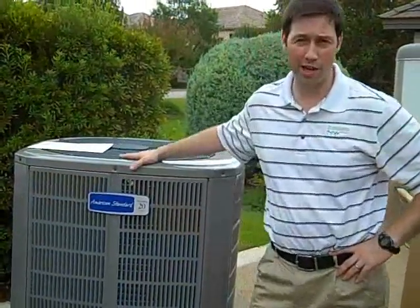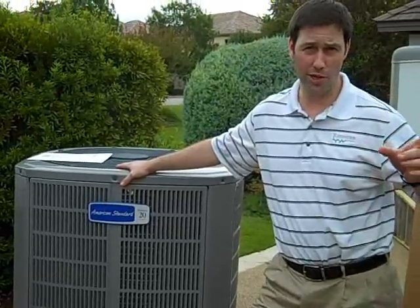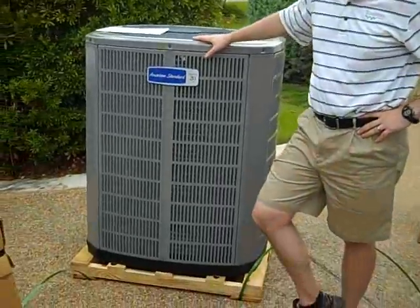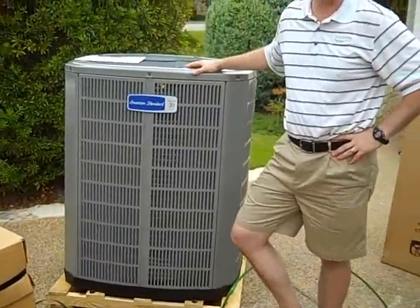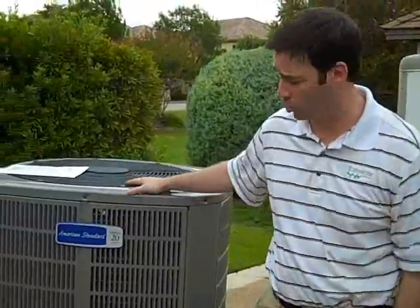Hey, this is Matt Reisinger. We're back again talking about that five ton unit. We're replacing that five ton unit, which we believe was a 10 SEER unit, with this American Standard equipment. It's really much, much larger than the 10 year old units. As units have gotten more efficient, they've become much larger.